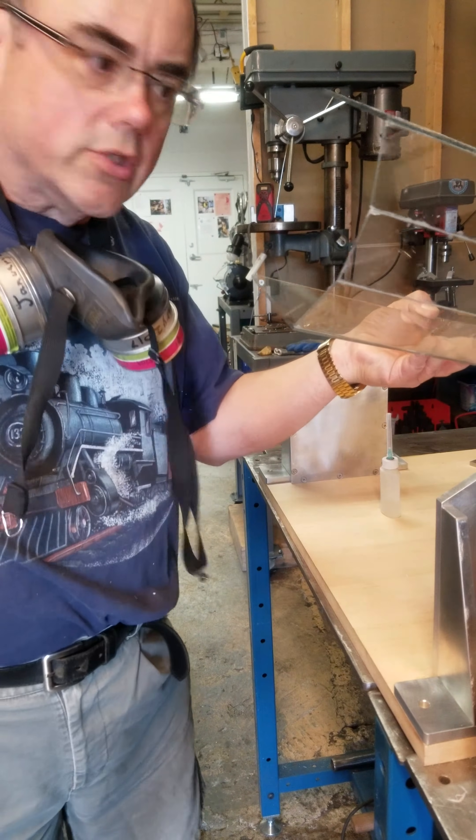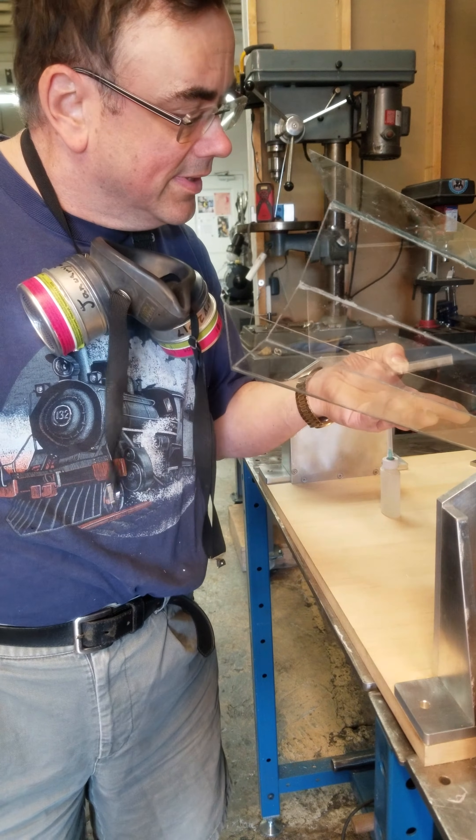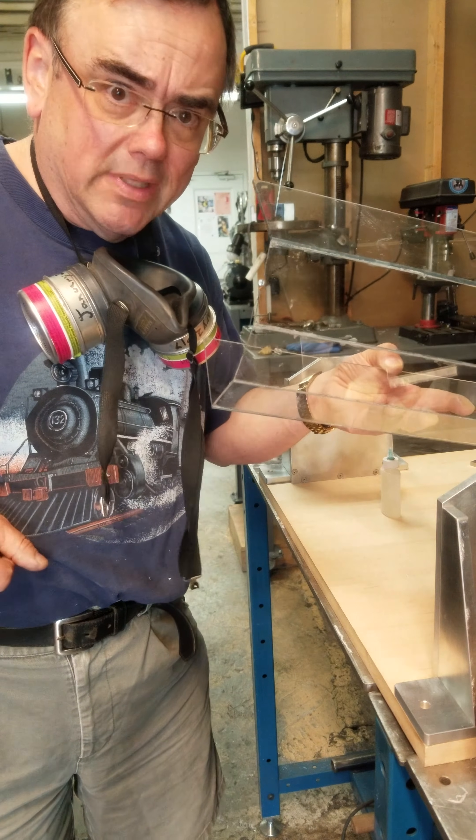I put a little too much on, so I have to let it dribble out. But that should really, really give it a good amount.